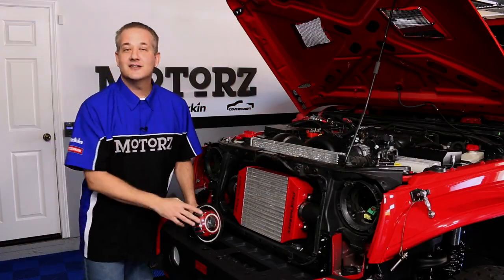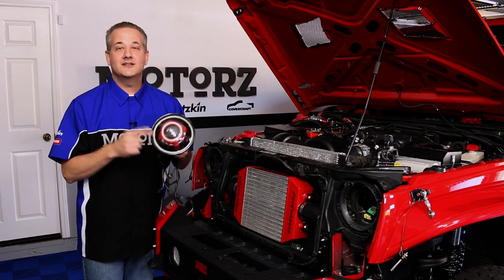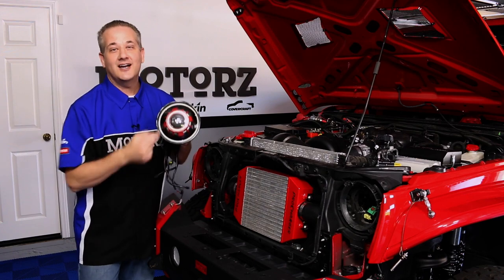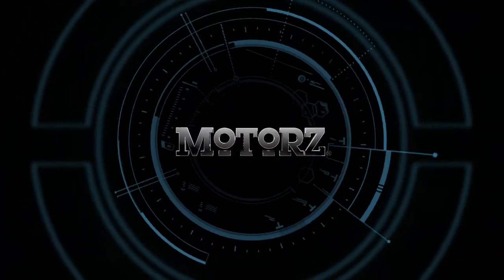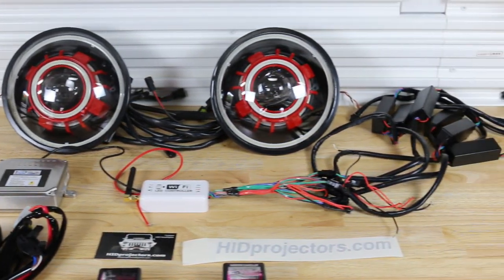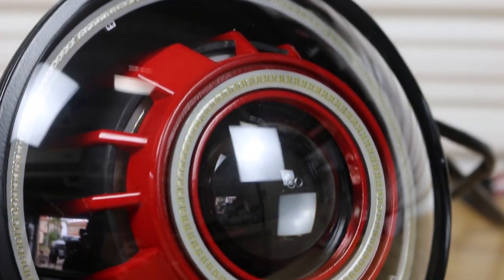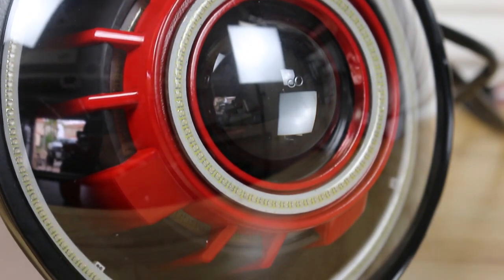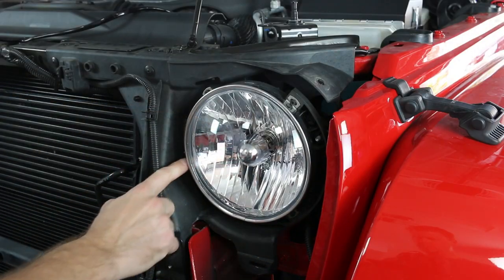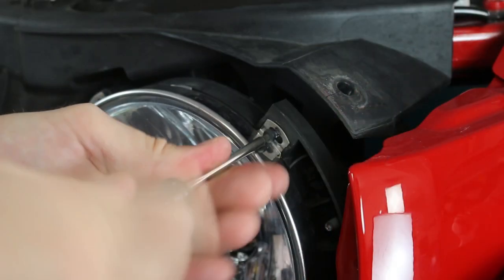Let's start by installing something completely different — these aftermarket headlights that feature LED color-changing halos with devil eyes and HID projectors. HID projectors are a complete headlight replacement kit for vehicles with 7-inch round headlights, and each pair includes the bulbs, HID ballasts, and wiring. First, use a Torx T15 driver to remove the four screws which hold your factory headlights in place.